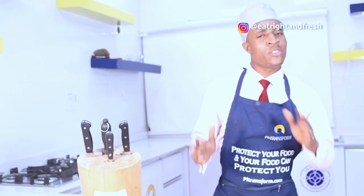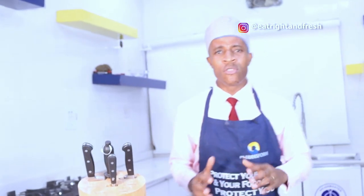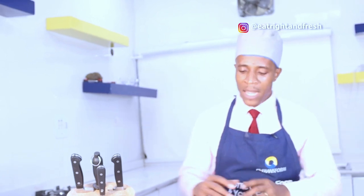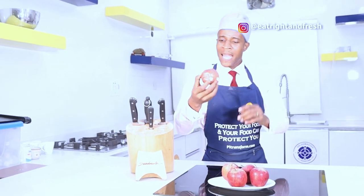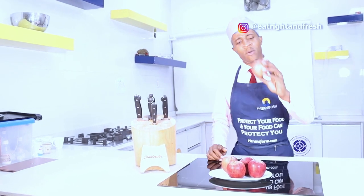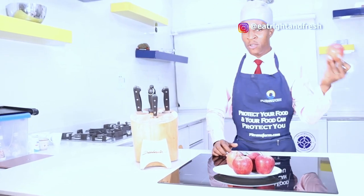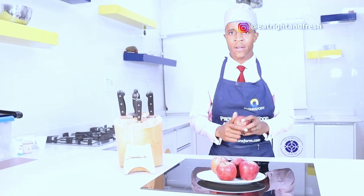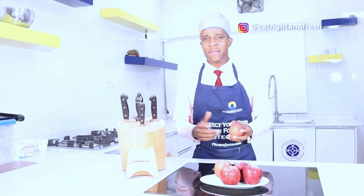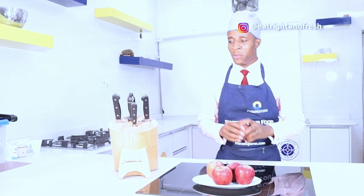Today I have a very simple task. Like I told you last week, I said I was going to show you how to prep an apple. Remember they say an apple a day keeps the doctor away - but actually an apple a day can also take you back to the doctor, that is if you don't know how to prep your apple. This video can possibly be the shortest video you've seen on this channel, but I'm going to try to keep it very short and simple and show you more value.